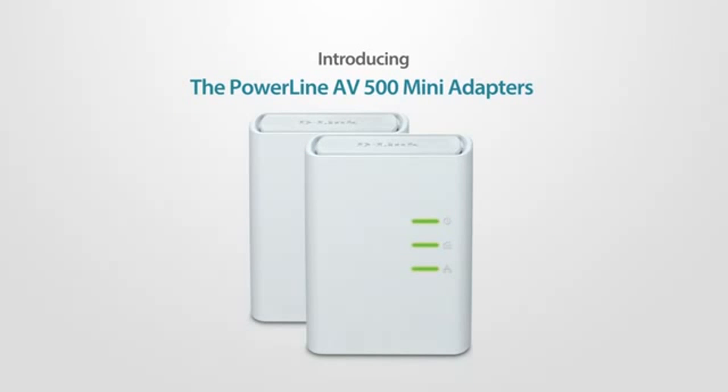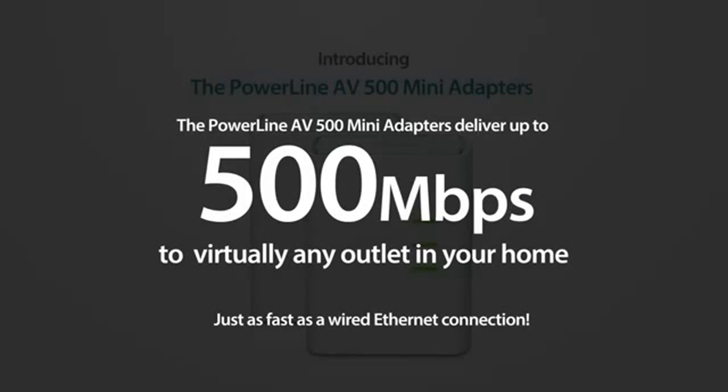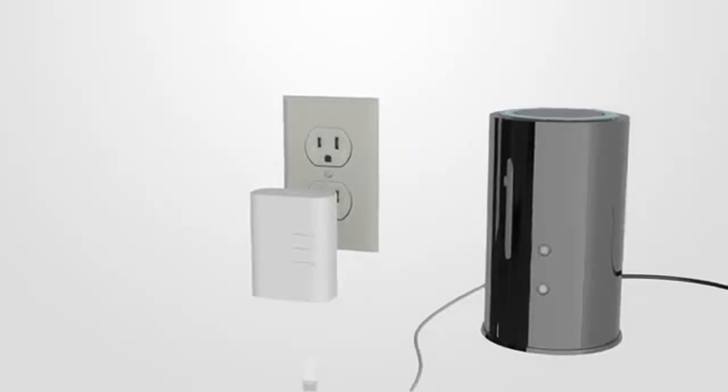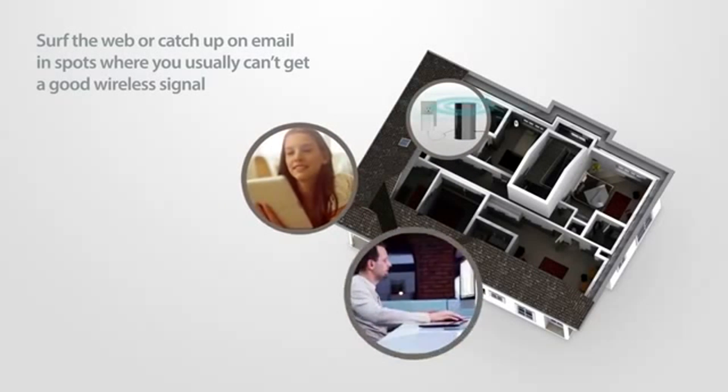Powerline AV500 Mini Adapters deliver up to 500 Mbps to any outlet in your home, just as fast as a wired Ethernet connection. This means you can watch videos, surf the web, or catch up on email in spots where you usually can't get a good wireless signal.